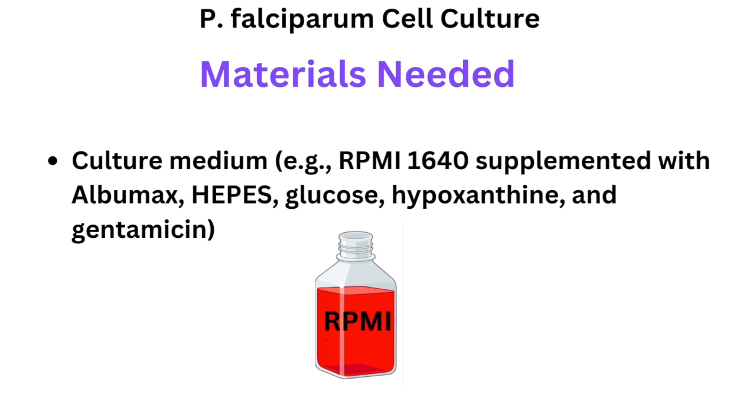Gentamicin is used as an antibiotic to prevent bacterial contamination in the culture. It inhibits bacterial protein synthesis by binding to the 30S ribosomal subunit, ensuring that the culture remains free of bacterial interference.